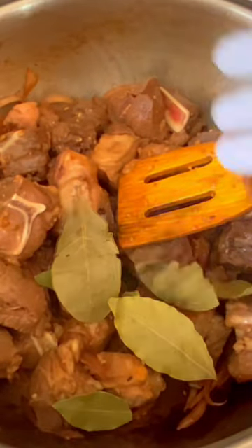To sear the goat meat, add roughly chopped onions to sauté together with the meat to add color and flavor to the adobo. Add the bay leaf, add more soy sauce, vinegar and a broth.